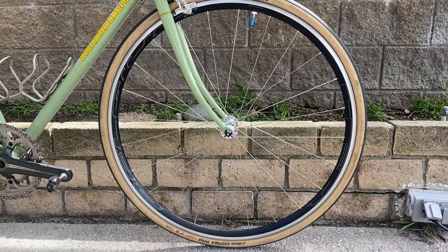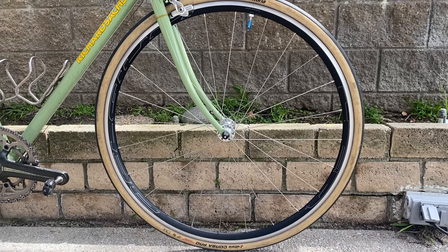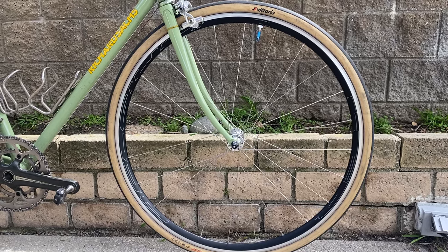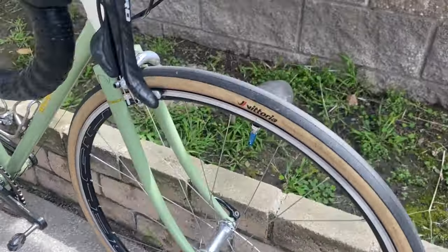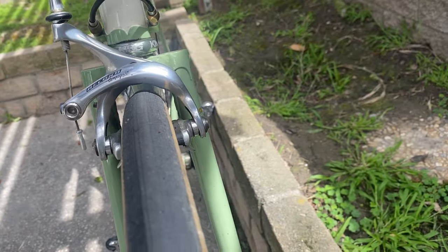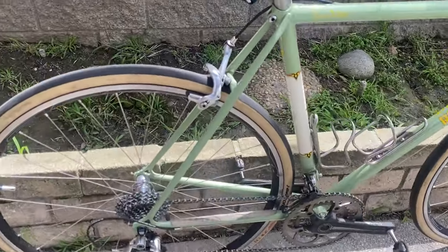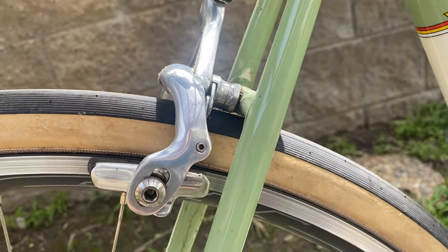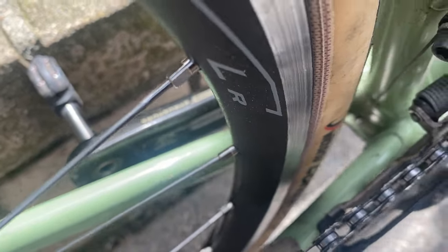These are wrapped with Vittoria Corsa Pros, stated at 30mm. They balloon out slightly bigger to about 31 and a quarter, 31 and a half-ish, depending on air pressure. The tire clearance on the front is pretty good — really ample room all across the board. The issue for going bigger would really be the brake bridge area. You can see it's pretty tight there under the brake bridge, but there's plenty of lateral room.